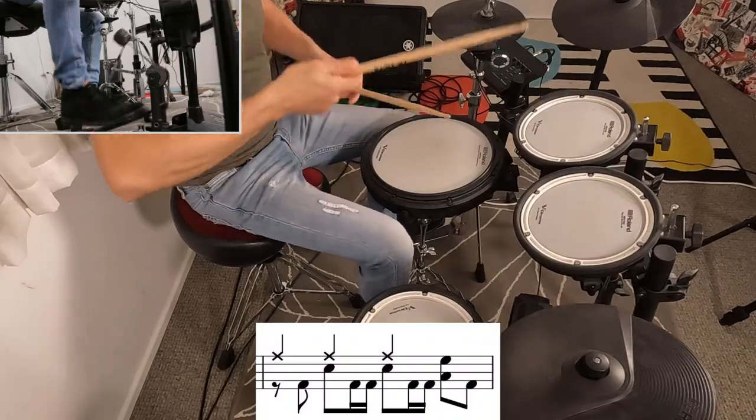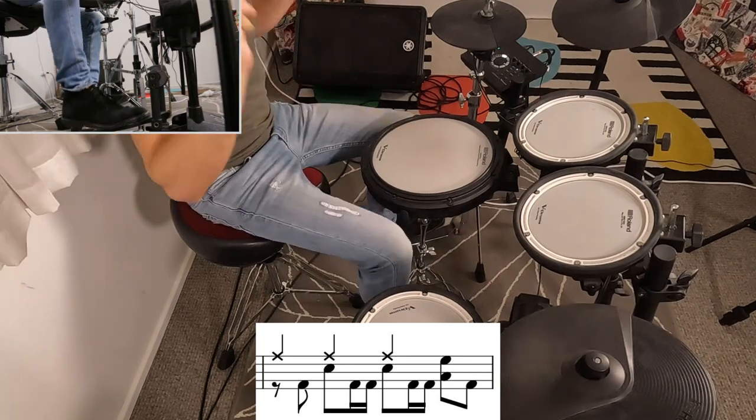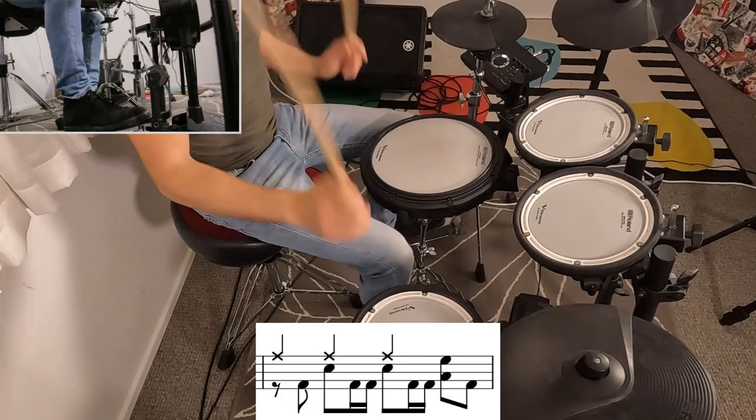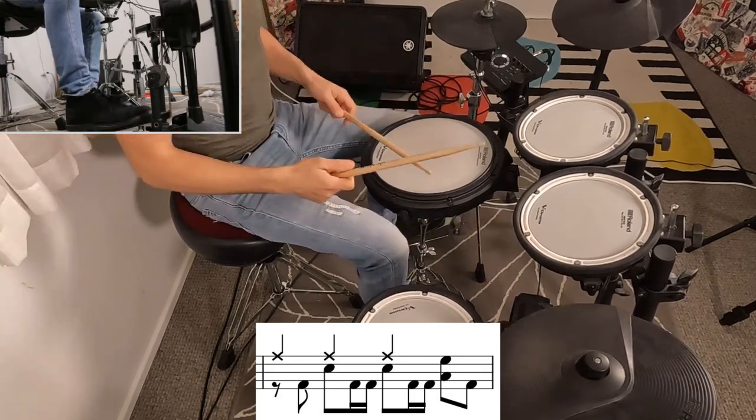The beat is fairly straightforward and we use it again in the choruses so I won't go over it again just now. But let me go over the 4th bar and then the 8th bar because they both have these little fills in them. And then the fill right before the verse.